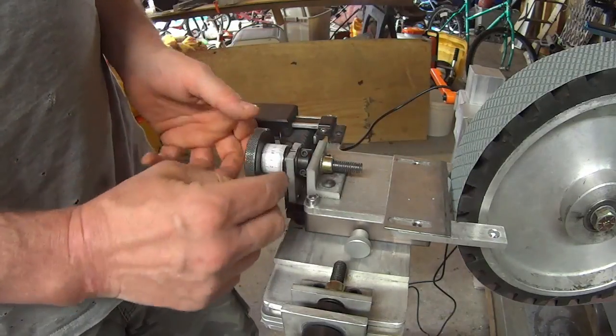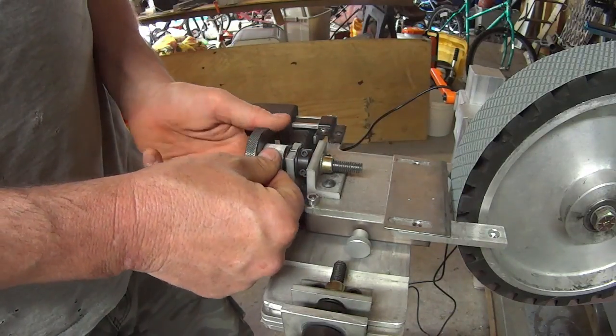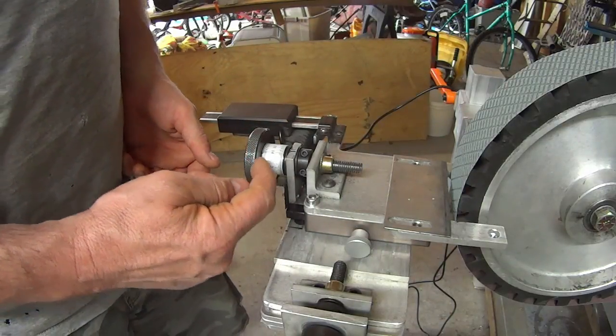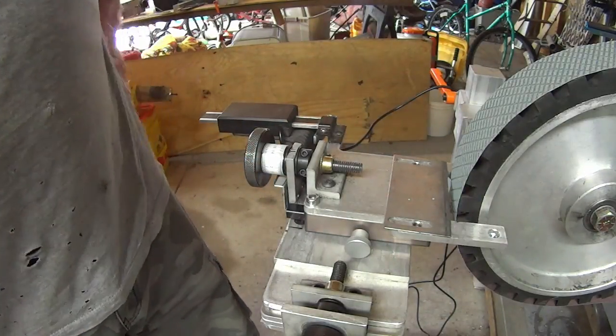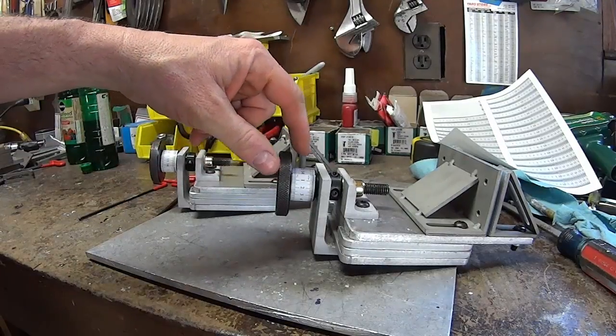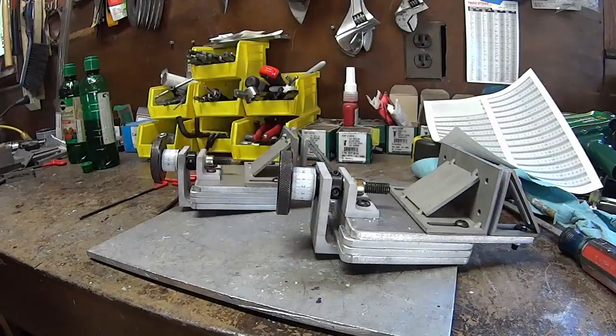Then I just stick one end on there, and as I turn it I press it down and use the face of the knob to line things up so that when I come around I'm straight on. So from now on, as a standard feature, the guides will go out with these on them.